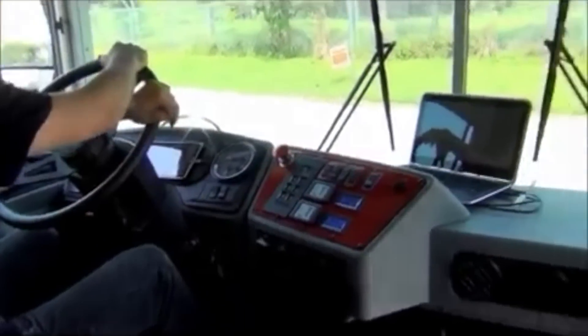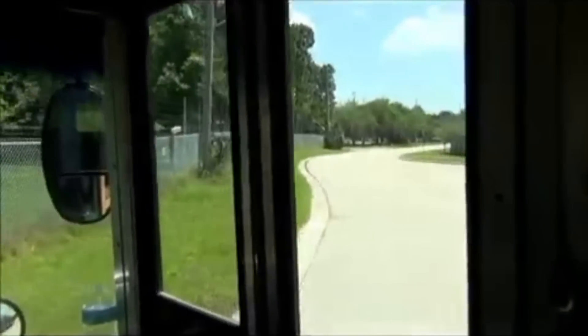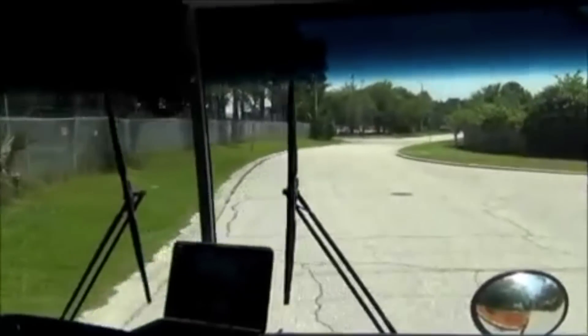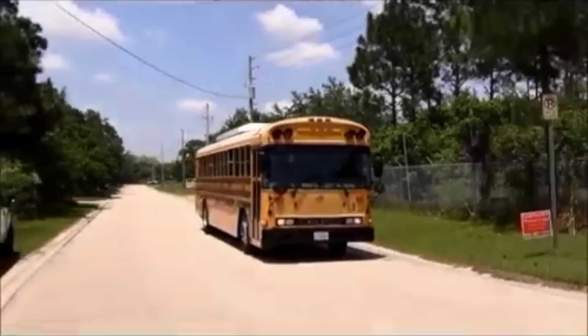As we pull out, everything's the same. There was just no training on this — I've never had to teach anyone how to drive it. My zero to 50 is about 18 seconds, which is about one second better than the diesel version. Diesel, I was getting about 19 seconds from zero to 50.